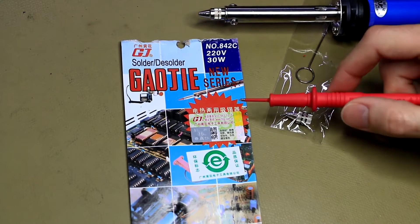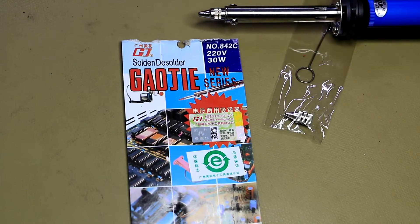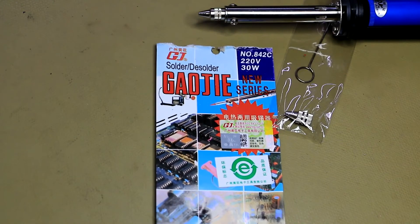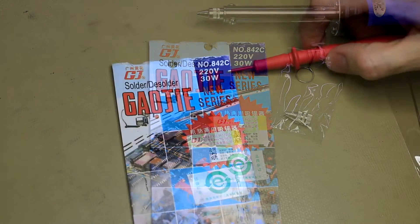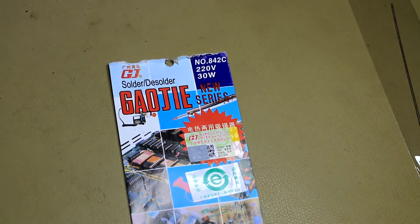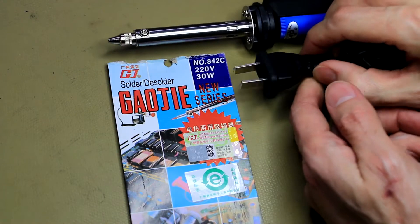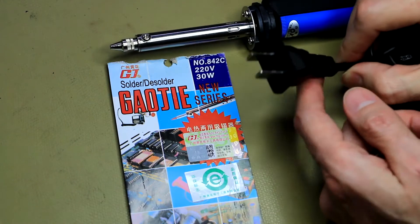I recently bought this Gauchi desoldering iron from a local supplier in South Africa. It's also available on eBay and costs about 230 Rand, which is about $15 US — a really cheap option. I'm not too sure about the quality. They say 220 volts, 30 watts, but it comes with a US plug, so I'll replace it with a South African plug and feed it 220 volts very carefully.